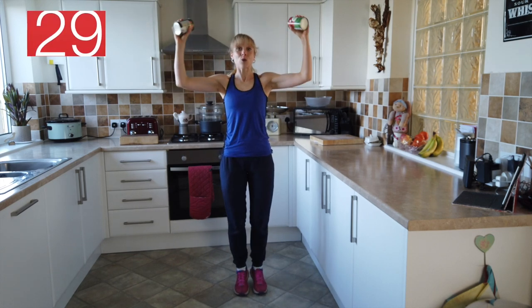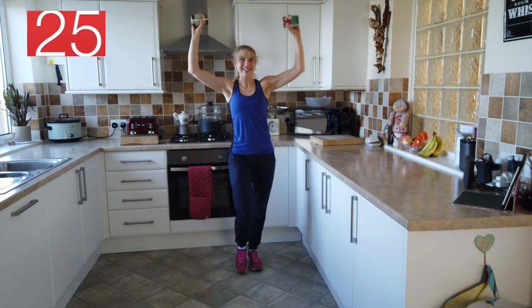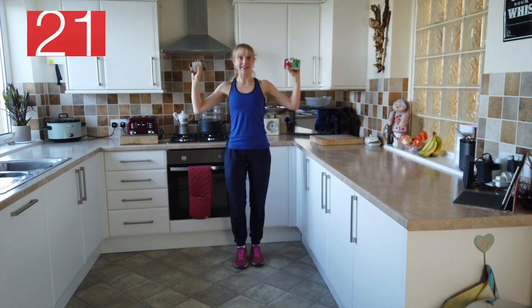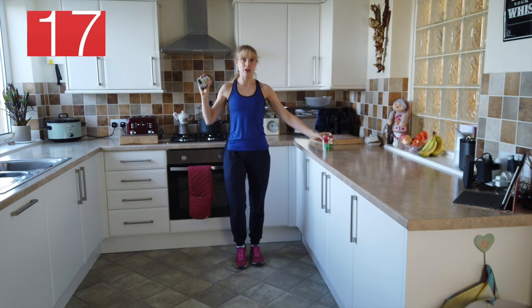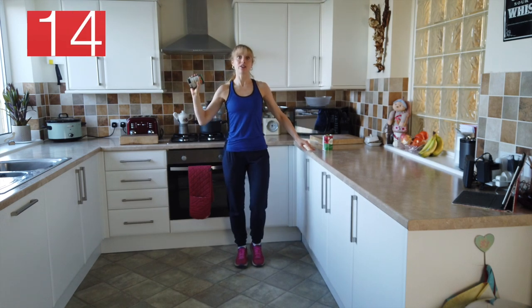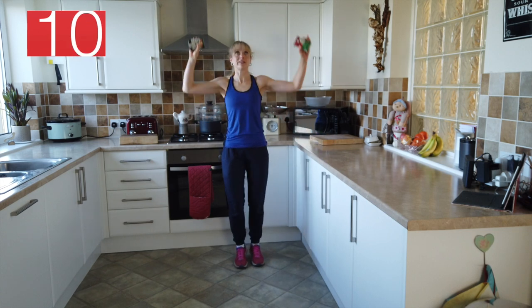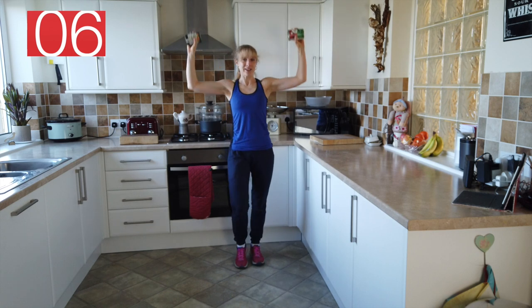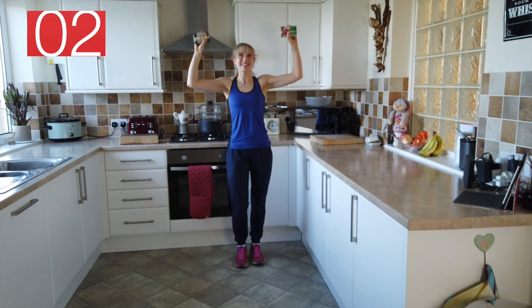And we're going to head up for a shoulder press. So we're going to press up to the ceiling and down. Keep that going. If this is feeling a little bit wobbly for you, just put your hand on to the side — do a couple on this side and then swap it round to the other side. Steady breathing. Push those cans to the ceiling.